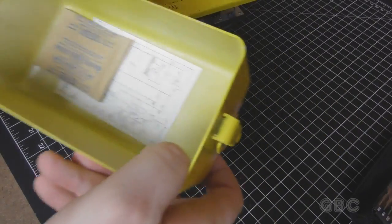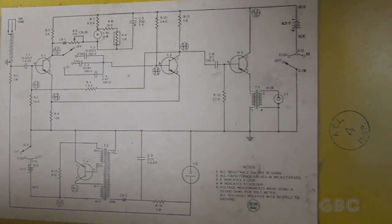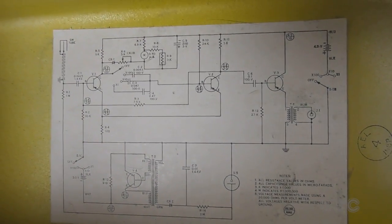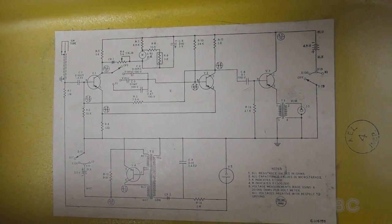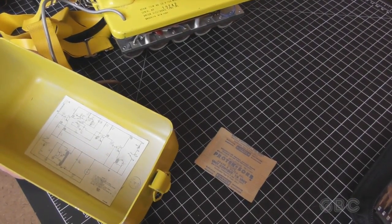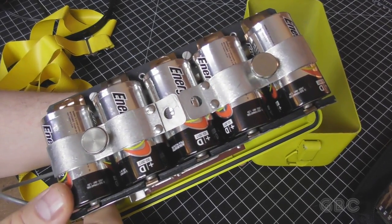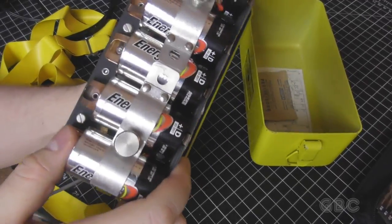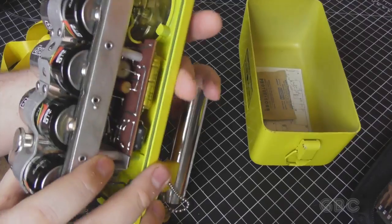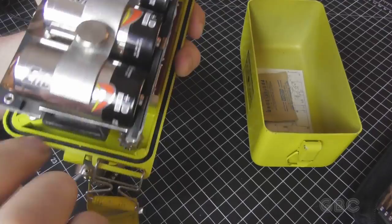In the bottom there's a dryer pack and the schematics. This uses five D-cell batteries. I'm going to get the batteries out of here and then take these screws off, and then we should be able to start seeing the circuitry underneath.